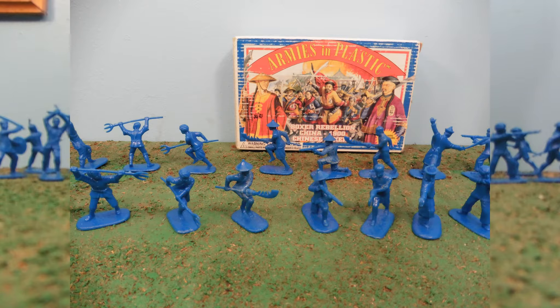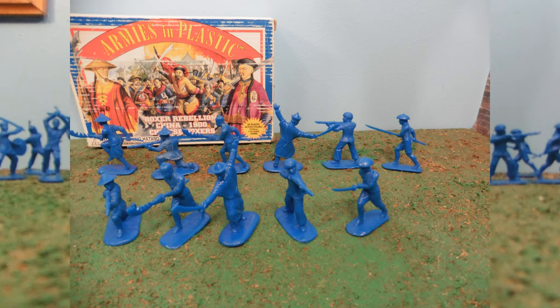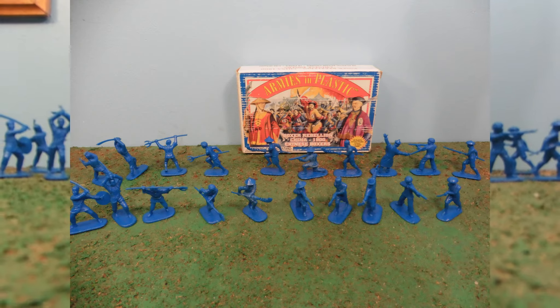Hey guys, Jessica Dombu here with our Army Man Toy Review, and today I'm reviewing Armies in Plastic Boxer Rebellion China, 1900 Chinese Boxers.